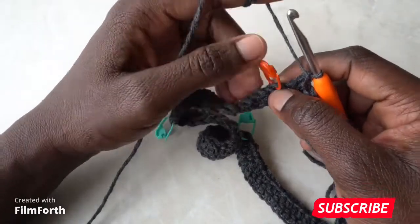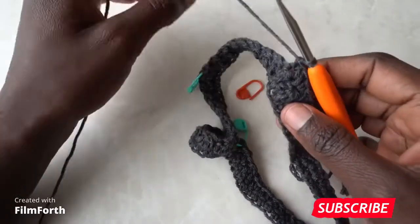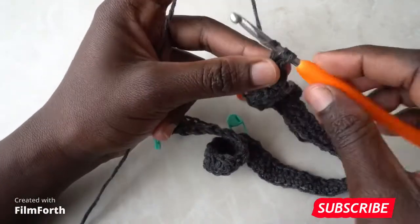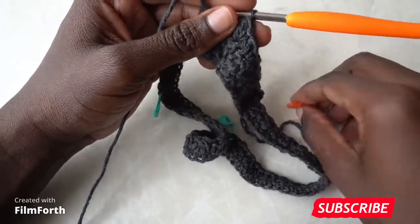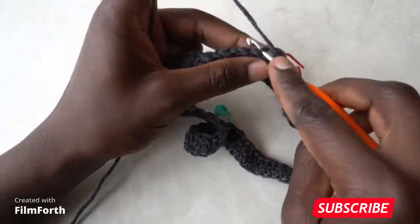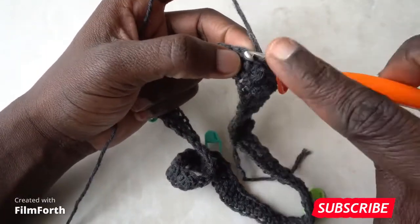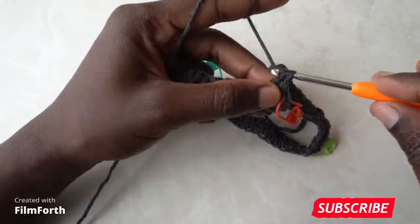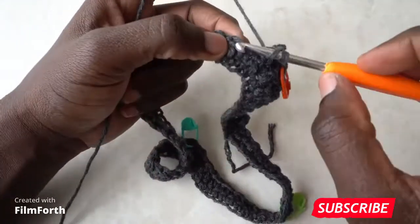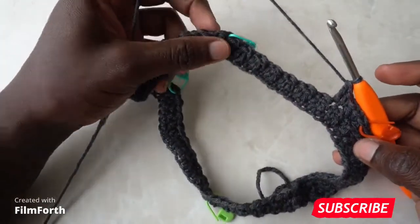When you arrive at the stitch marker and it is a double crochet, go in with a single crochet, then a double crochet in that stitch, and a double crochet into the same stitch — mark that stitch since it is our corner — then a single crochet in the same stitch. Continue with the pattern until you arrive the next stitch marker.